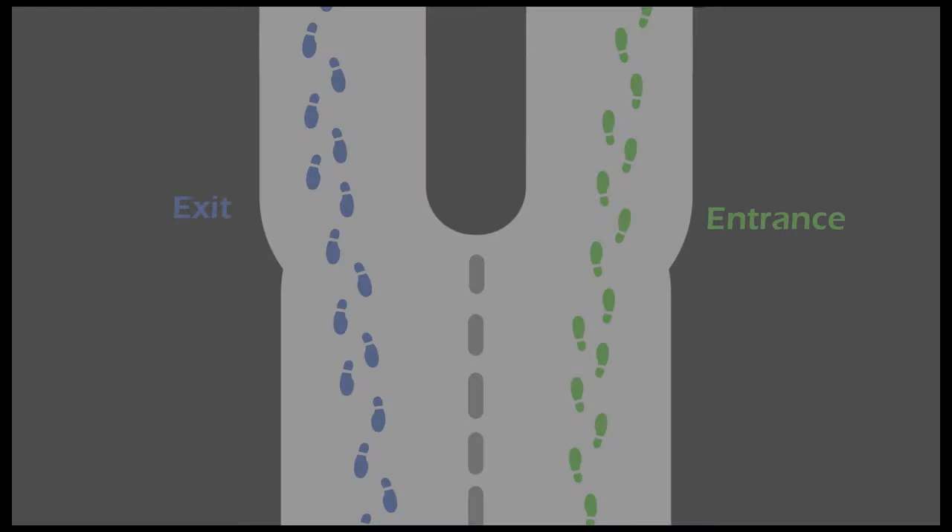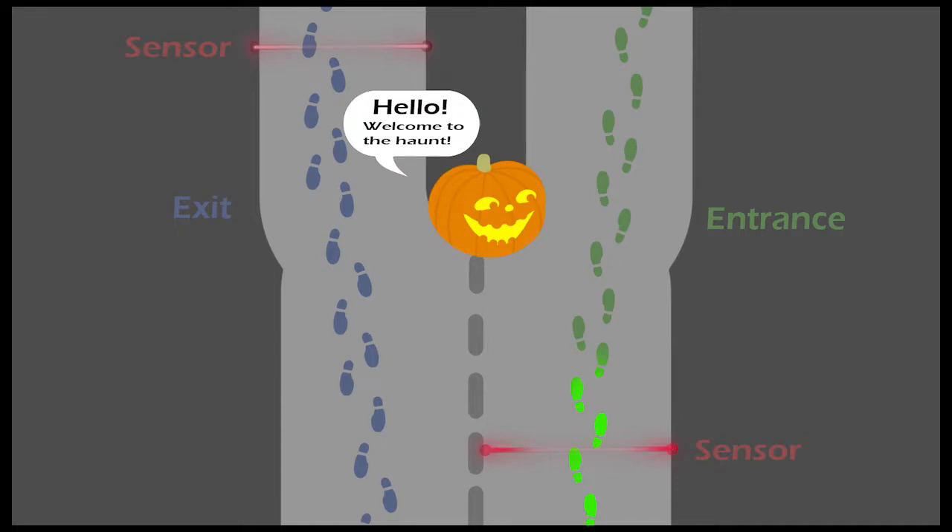The first idea I had was: if you have a walkthrough where the entrance and the exit are side by side, you could place an animatronic in between the two. Then you can place a sensor at the exit and another at the entrance, and use those two sensors to trigger the animatronic to greet people when they're walking into the attraction and then say goodbye to them as they're leaving.